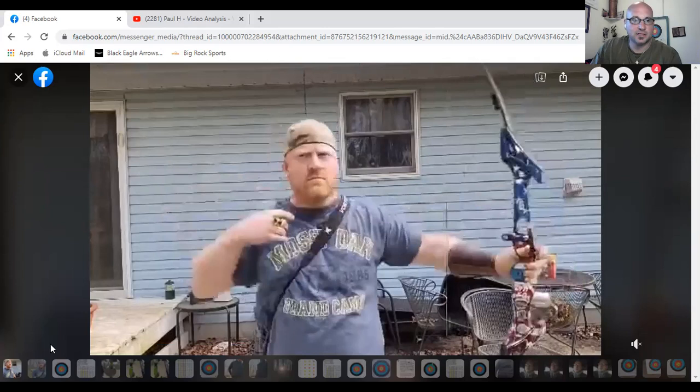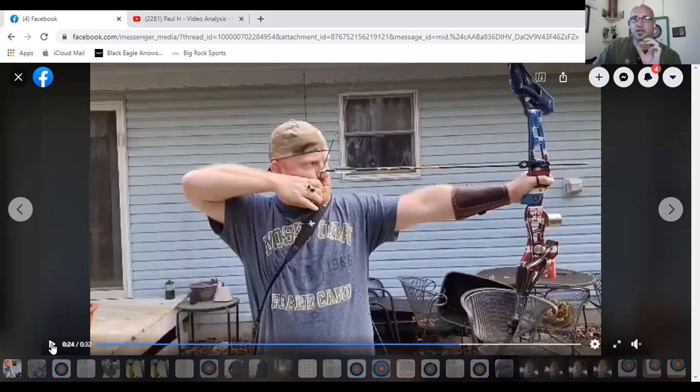Beautiful form — he finished that shot well. I still don't think he's fully into his back as much as he could be, but he's shooting well. I can't tell from this video whether he's shooting a triggerless shot. It looks like he has a pretty relaxed hand, but that thumb does seem tight against the side of the riser. I'd play around and double-check that.